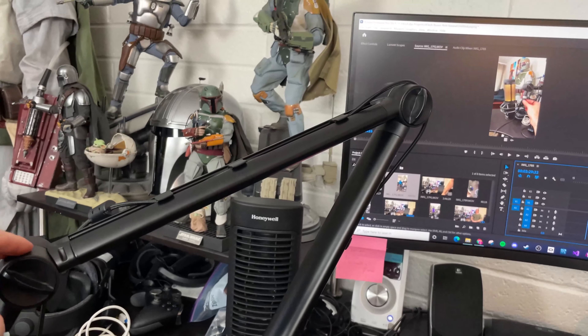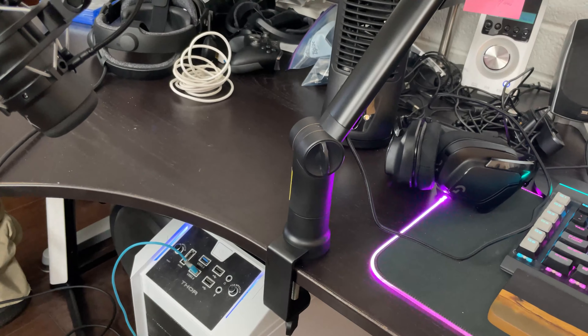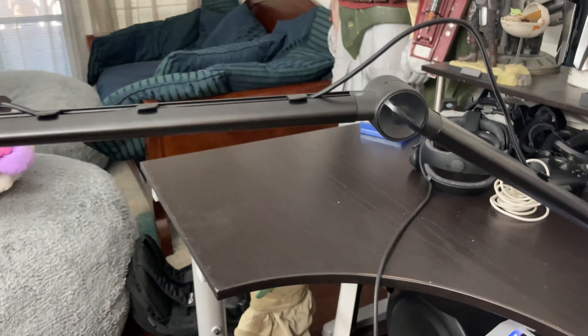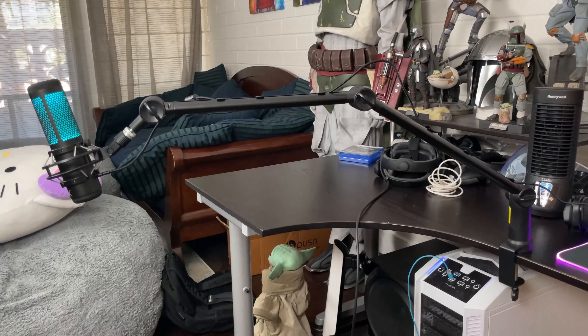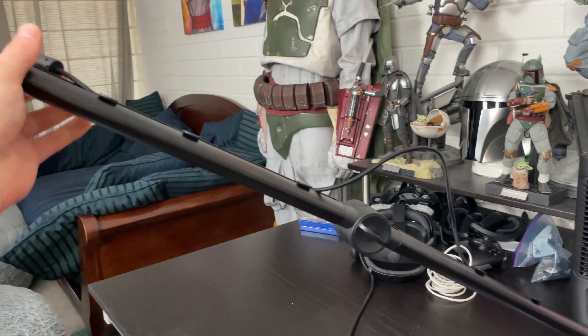This is as far down as this joint will go, and this is as far back as the bottom one will go. You can move it out — that's pretty far. If you needed it, it can straighten all the way out. I don't have the tension in the middle arm tight enough.